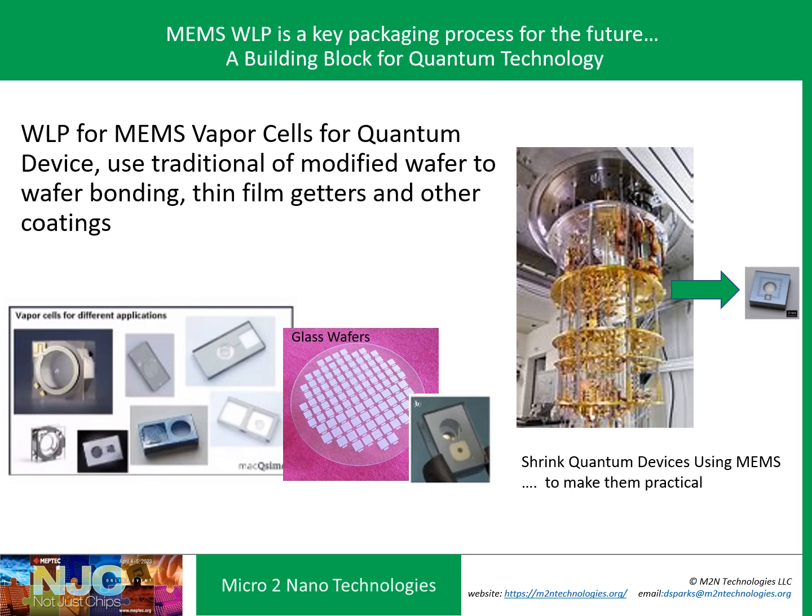Looking at the future of MEMS packaging, one really interesting area is quantum technology. It's exciting to see that wafer-level packaging of MEMS devices is being applied to quantum devices. Quantum vapor cells used in this technology employ wafer-to-wafer bonding using glass wafers, thin film getters, and unique vapor ambiences to make these vapor cells. In the future, the goal is to shrink huge quantum devices down to chip-scale packaged MEMS chips — a really interesting development to keep in mind.